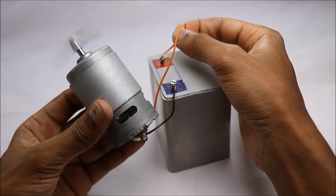Hello friends, in this video we are going to make a 12 volt rechargeable battery.